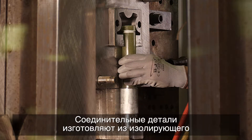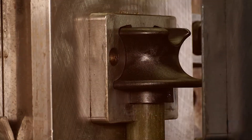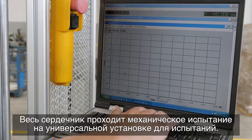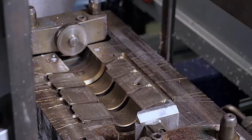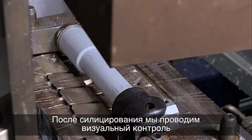The fittings from insulating materials are made using an injection molding machine. The complete core is subjected to a mechanical test using a universal testing machine. After siliconizing, we perform a visual inspection of the silicone rubber and the mechanical adhesion of the rubber to the core.